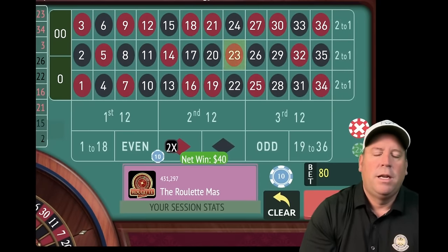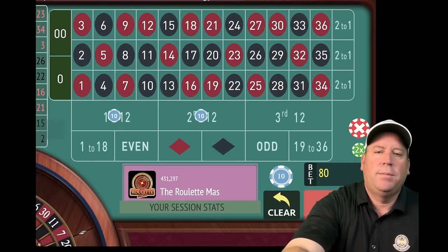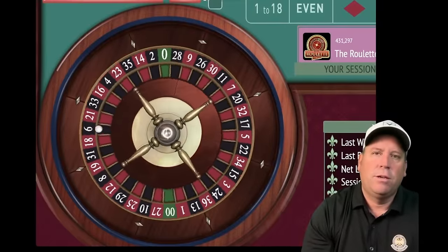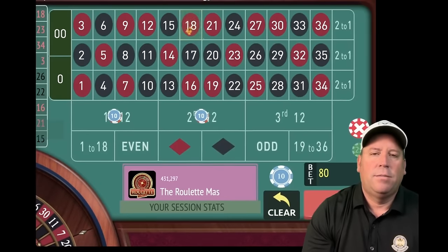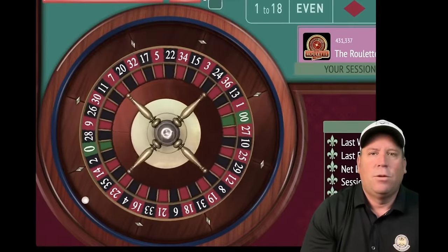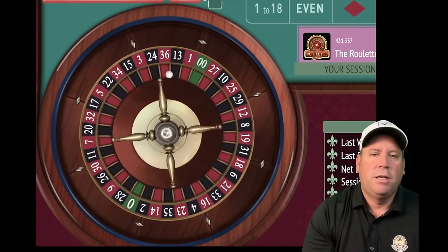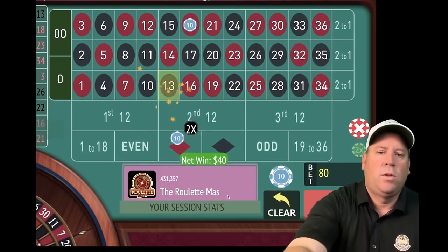23 red — that's a $40 win, we're up $80. Re-bet and spin — up $120. Spin again — 13 black, that's another win. We just reached our profit goal of $150, so we reset back to $10. Our next profit goal is $300, an additional $150. We spin at $10 each, $20 total — 21 red, that's a win, up $170.